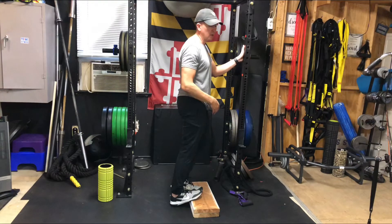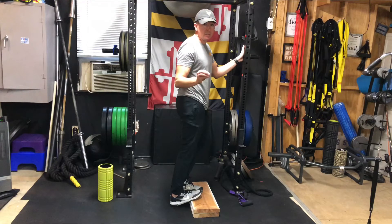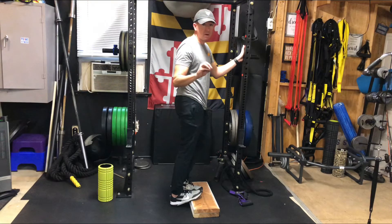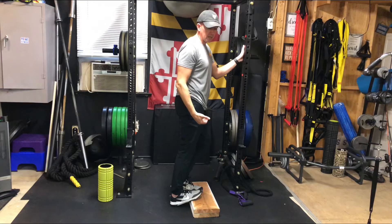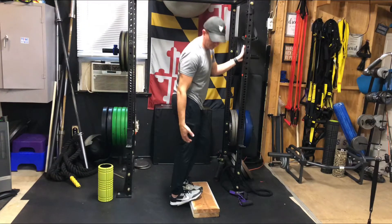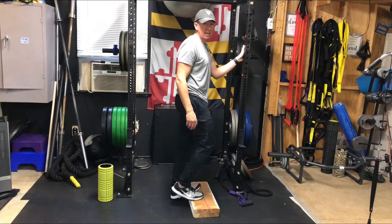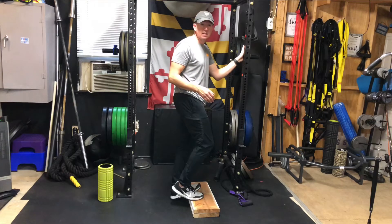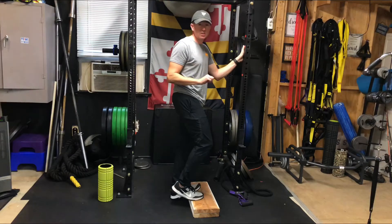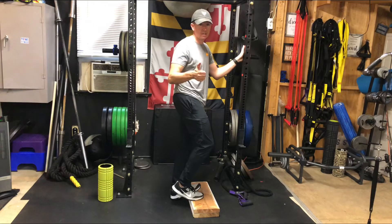Hold this about 30 to 60 seconds on each side. It does not need to be aggressive — mild to moderate stretch. Aggressive is not better here. You want to feel a nice gentle stretch coming up the back of your calf, anywhere from the base all the way up to your knee. Both sides need to be done 30 to 60 seconds, about one to two times per side. If you can do it twice a day, even better.